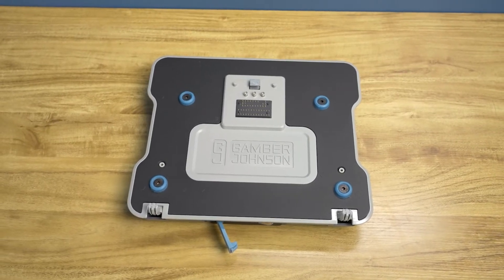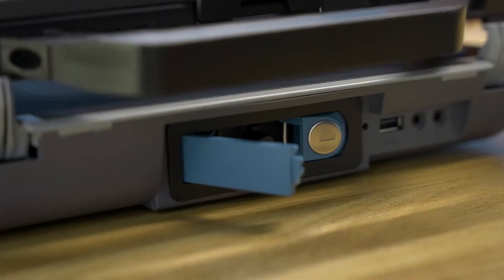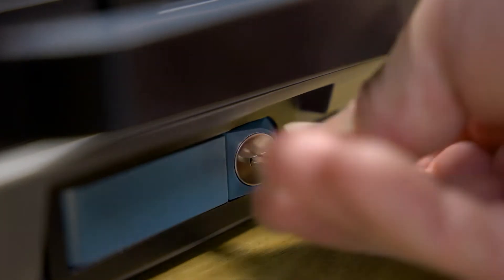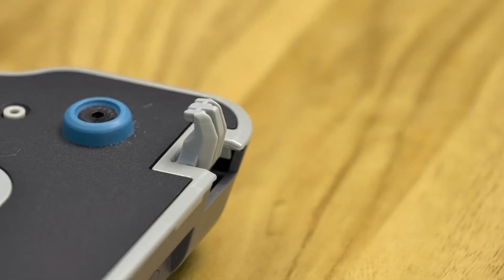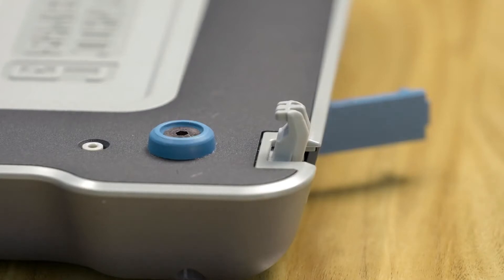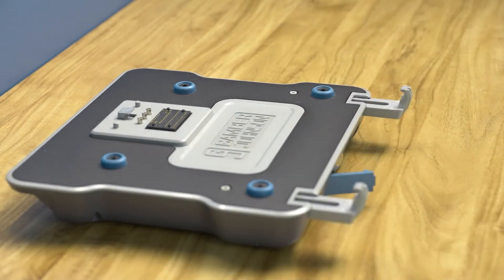To begin, let us identify some main features of this dock. On the front is the release button, which operates the docking and release latch. The front release latch also features a keyed lock for theft deterrence, offering increased peace of mind. The front hooks and rear guide pins help to position the laptop during the docking process. The front hooks are also adjustable to accommodate various models of Dell Latitude 12 to 14 inch rugged and rugged extreme laptops.